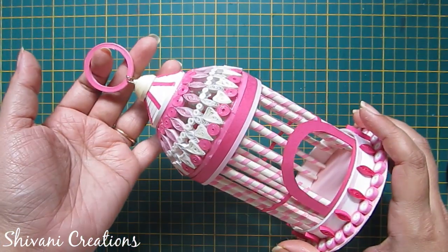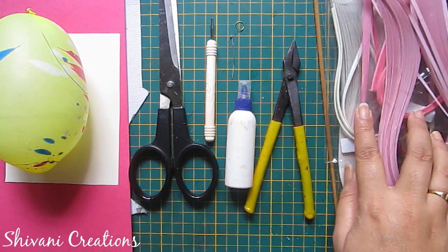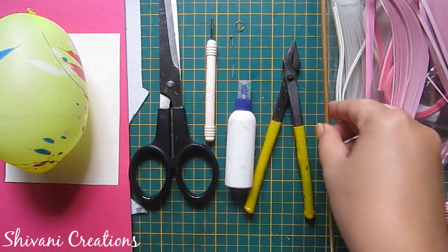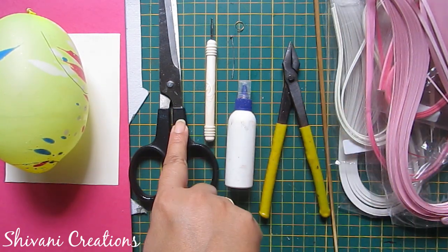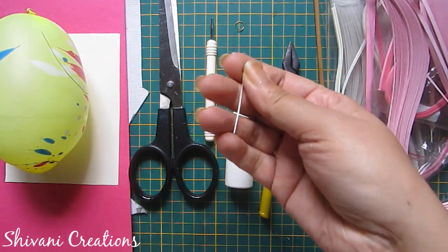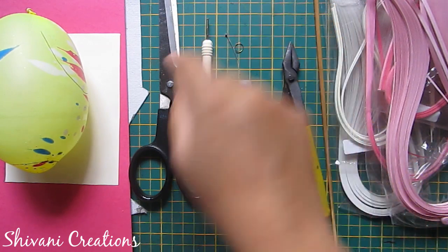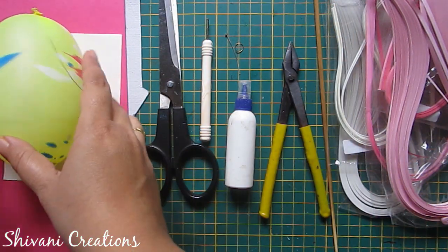For this we need some pink and white 3mm quilling strips, any wooden stick, plier, liquid glue, quilling tool, scissor, one T-pin, one jump ring, one cardstock in pink and off-white color craft paper.